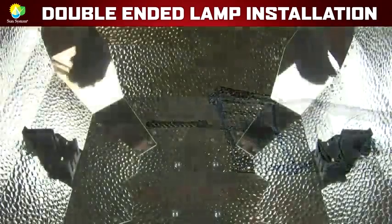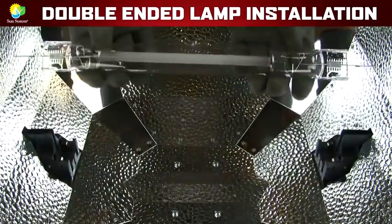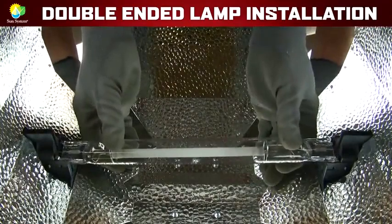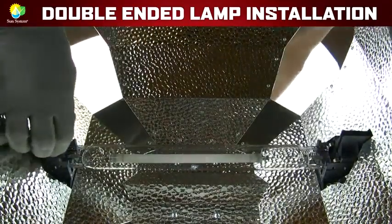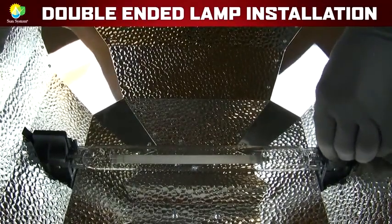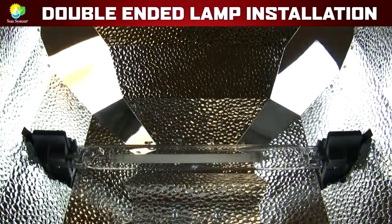Next, hold the lamp horizontally and place it into the metal spring-loaded clips. You don't have to force the lamp at all — it installs quite easily. Now, slide the lamp holders inward onto each side of the lamp. This holds the double-ended lamp securely in place.